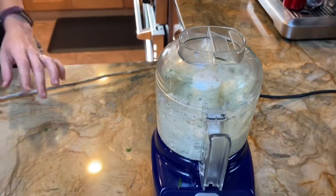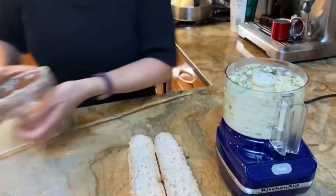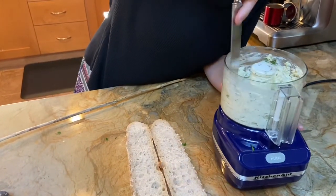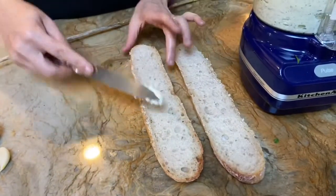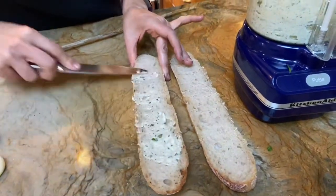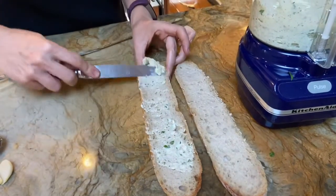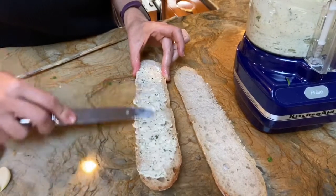We've made some garlic butter, and it's great for garlic bread. When you're making garlic bread you can use any bread you want — this happens to be a baguette that I make myself. You're going to spread your garlic butter on there and you can be as generous or as stingy as you want.